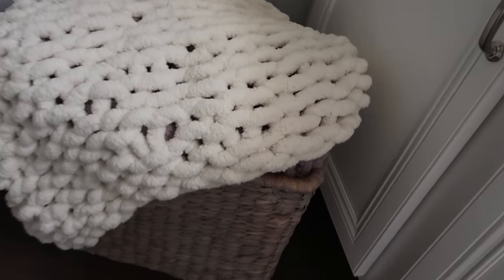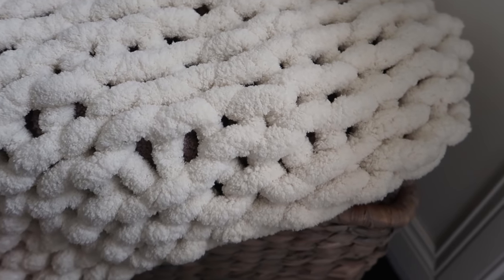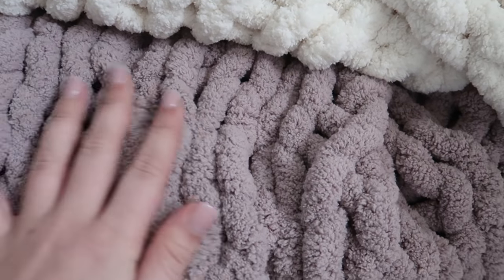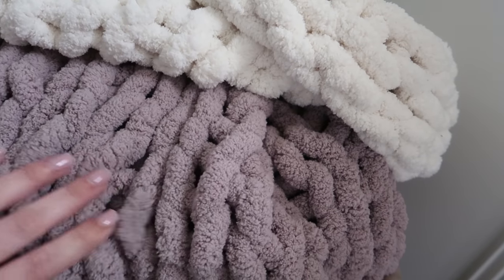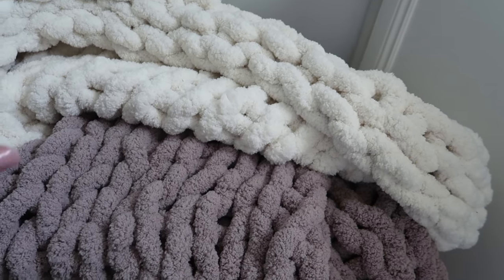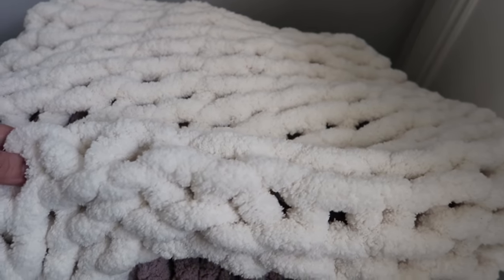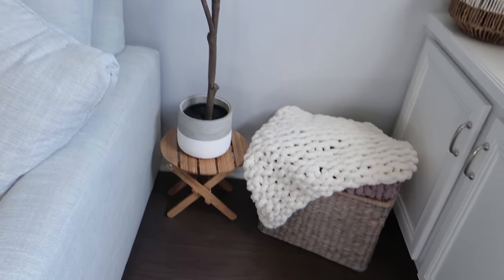Let me show you the other one I made. The colors I'm doing this time are a bit different, but I used this cream color and then this kind of grayish purplish brownish shade. Half the blanket is cream and the other half is that purpley gray. This is actually massive — you can fit multiple people under it. This is the really pretty braided pattern you get.